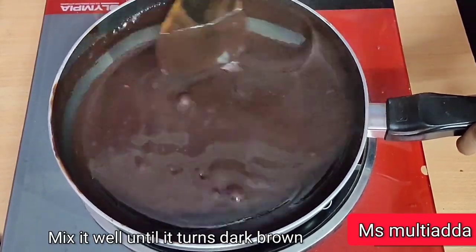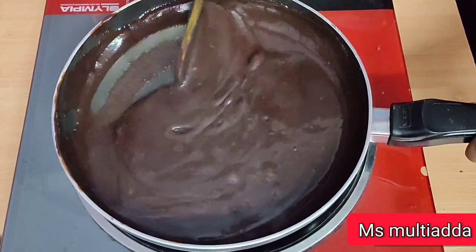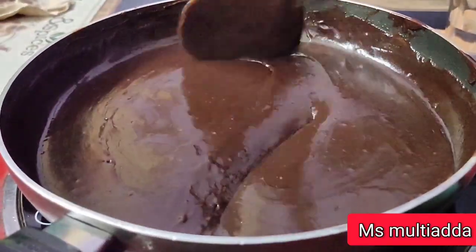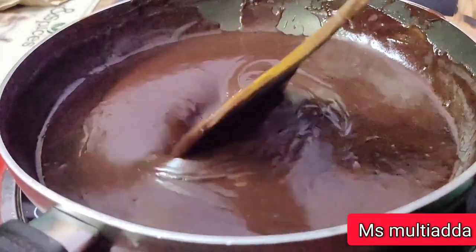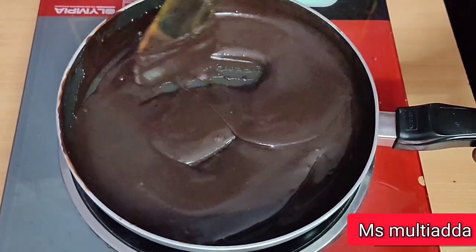Now mix it all together. You can see the consistency of the sauce now. You can adjust it to your liking. I am now going to reduce the flame a little bit and then I will turn off the flame.